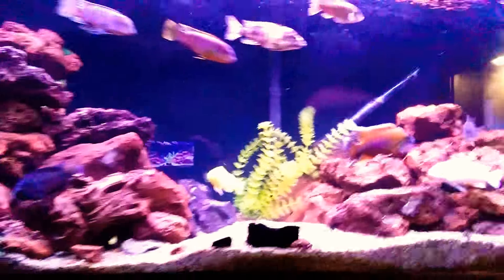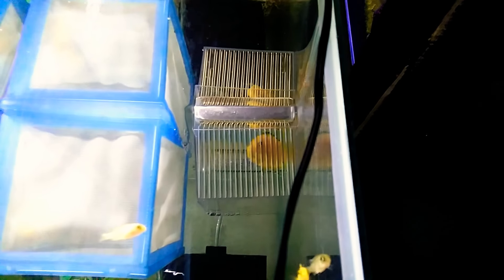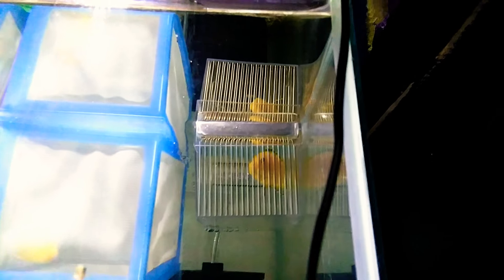I also pulled two of my female yellow labs out of there, put them in little holding tanks. They've been holding about two weeks, so they should be spitting some fry here in another week or so.